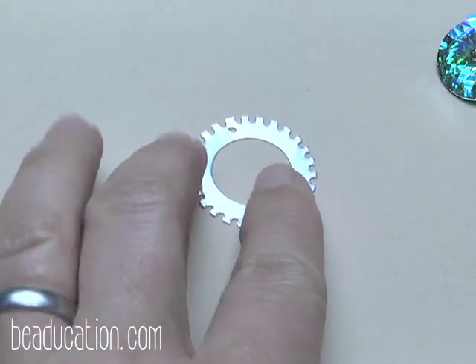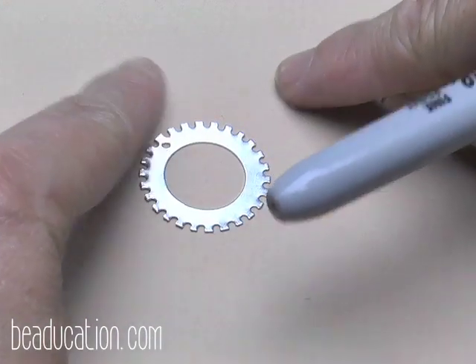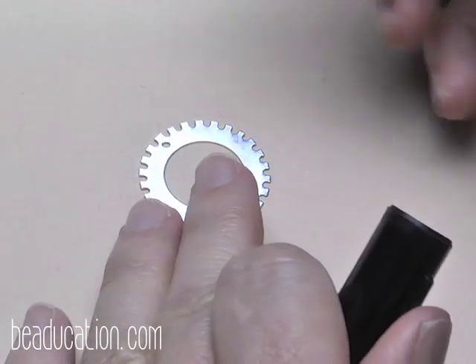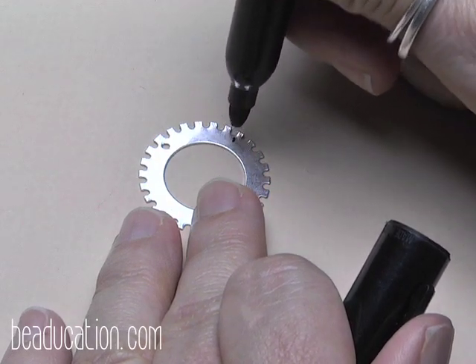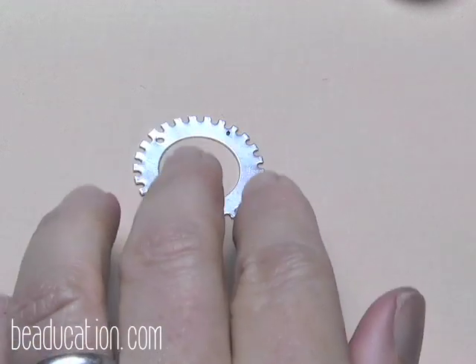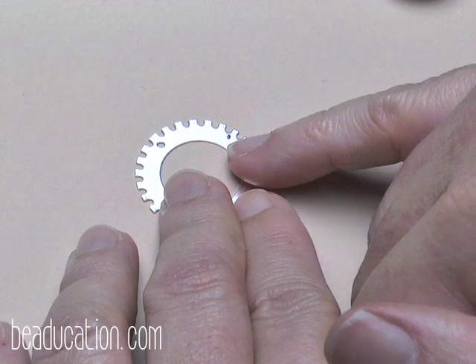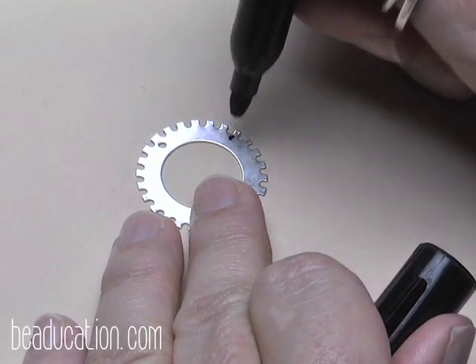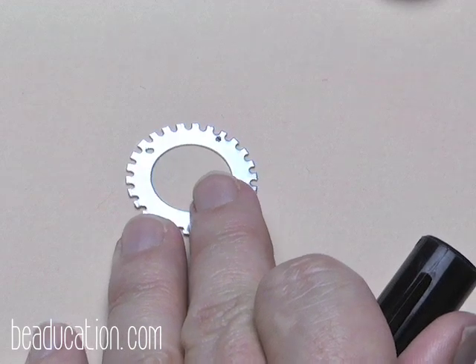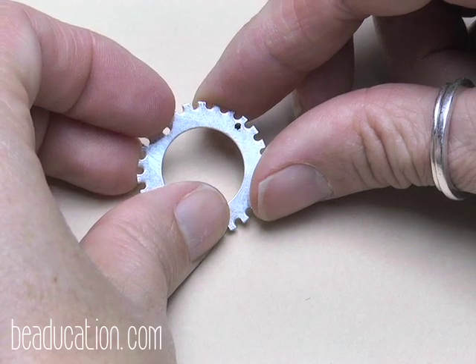Let's talk about adding a second hole. I'm going to put another hole right there as if I were going to hang a chain out to the side. Mark it first with a Sharpie — I like to place it not directly below a notch but a little to the side, where there's a little more bulk of metal.